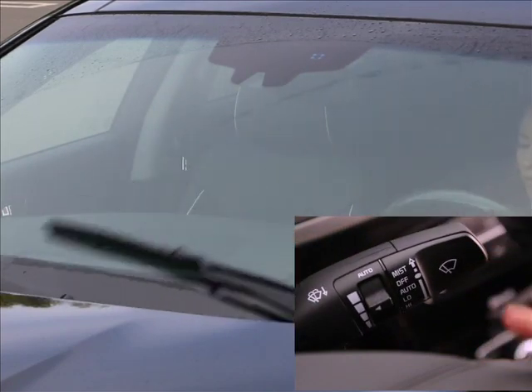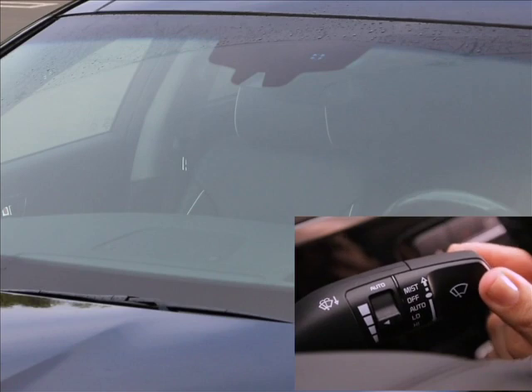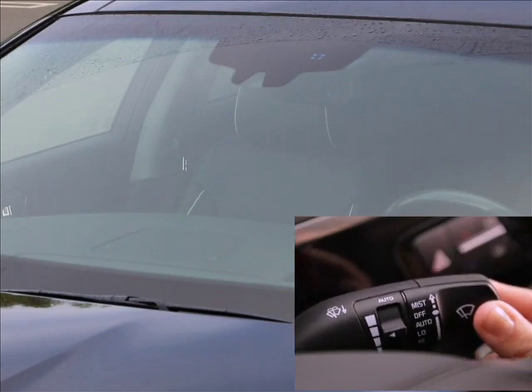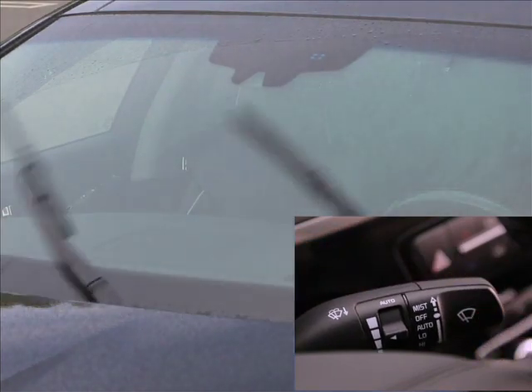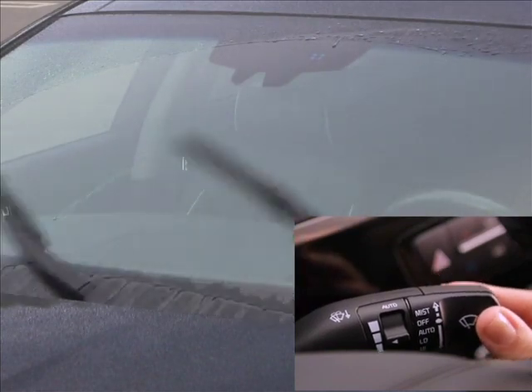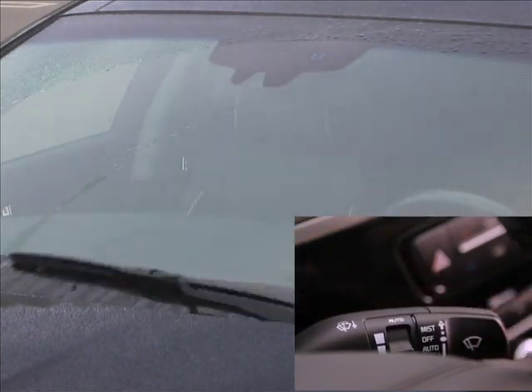Moving the lever down one click activates the auto setting as we saw earlier. If it's raining continuously and you want manual control, one more click sets the wipers to continuous low speed. If it's really raining hard, one more click activates continuous high-speed wiping.